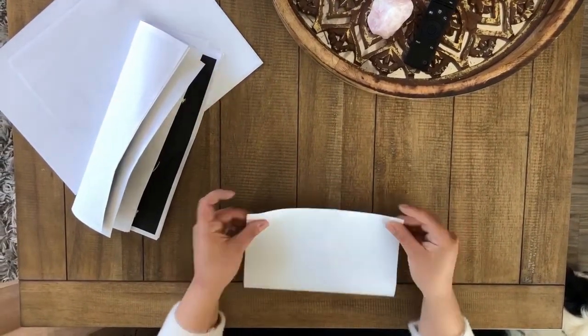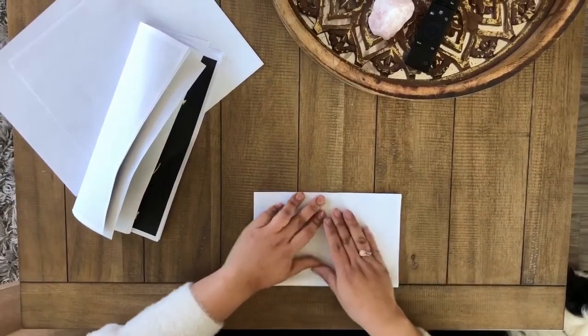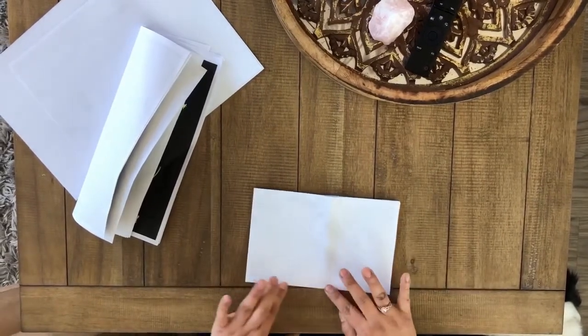You meet the ends. I like to have the edges kiss — so when they meet, you slide your fingernails across like so.